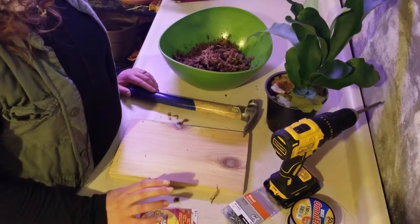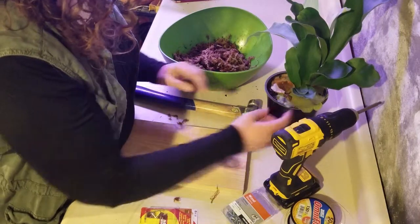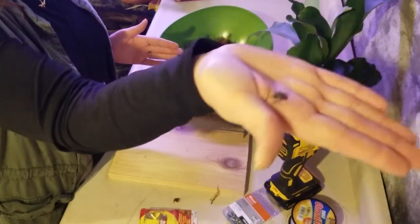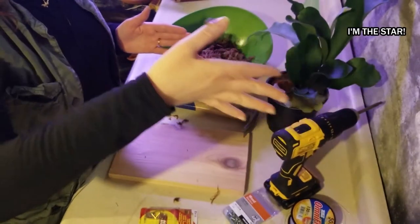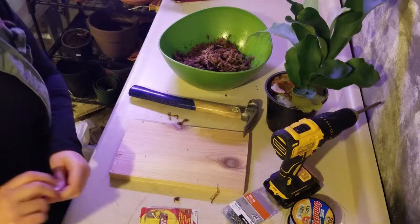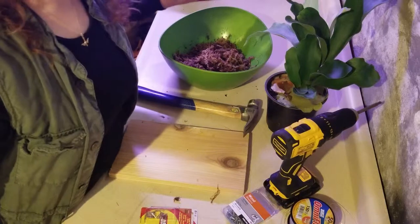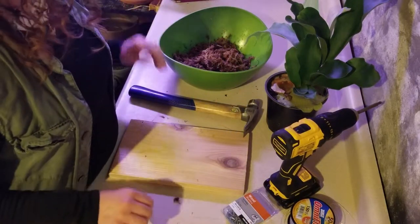Oh look, there is a stink bug! I bet that's what's been eating a couple of my plants upstairs. This isn't required — you don't need a stink bug. Now that I've escorted my buggy friend outside, we can start this show.